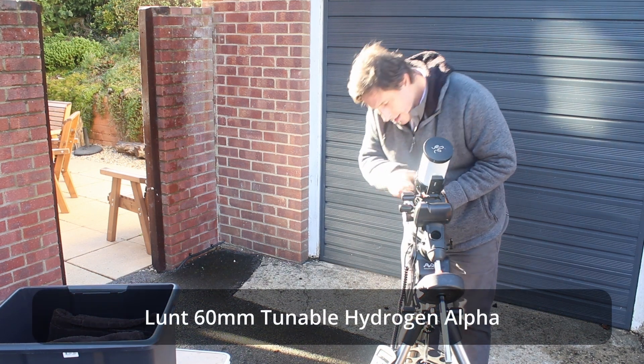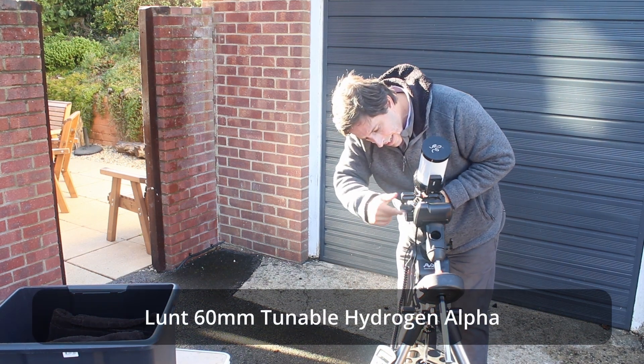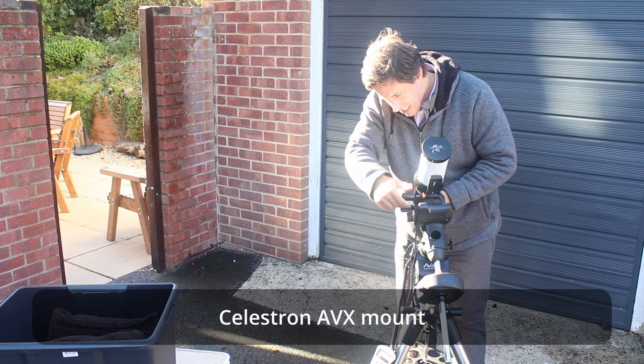This is my setup. I've got a 60mm tunable. It's a really nice setup — very portable, very easy to carry. It gives these stunning views.